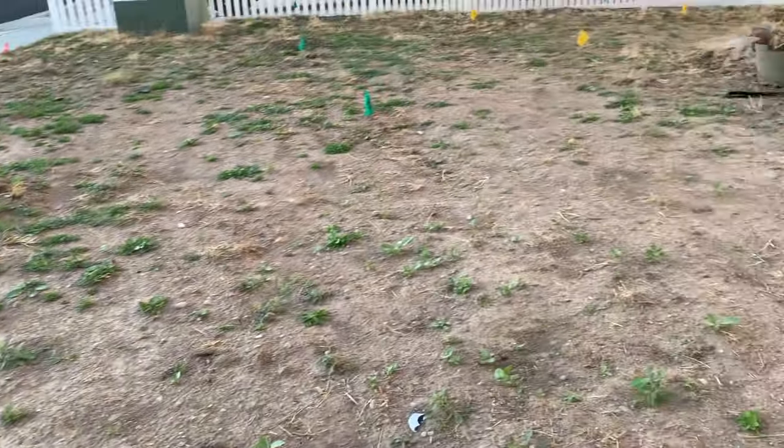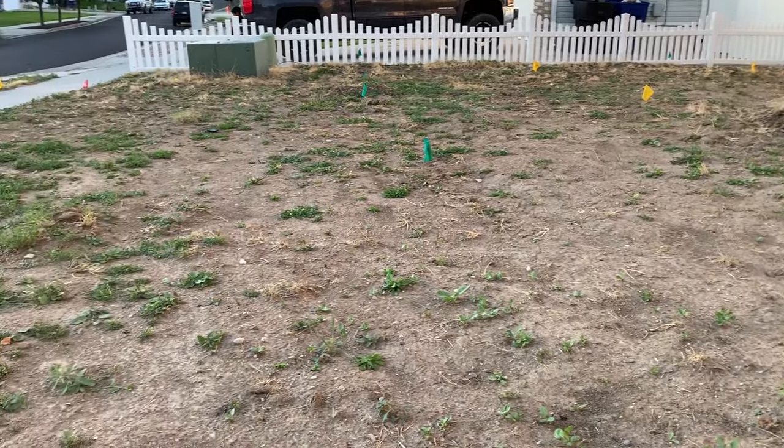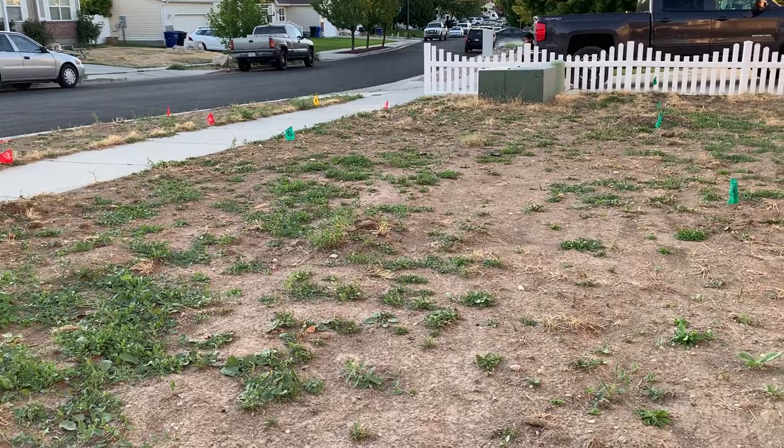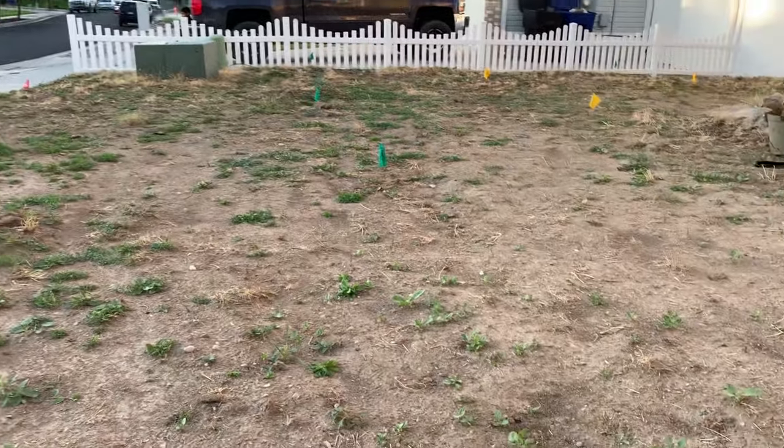So now I got to go dig this up, dig all the weeds out, lay some topsoil down, plant some new seed. All right, here we go.